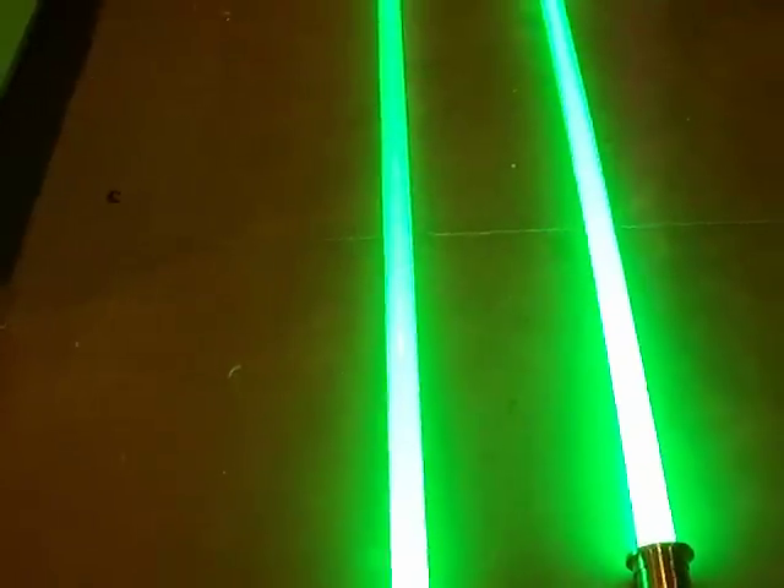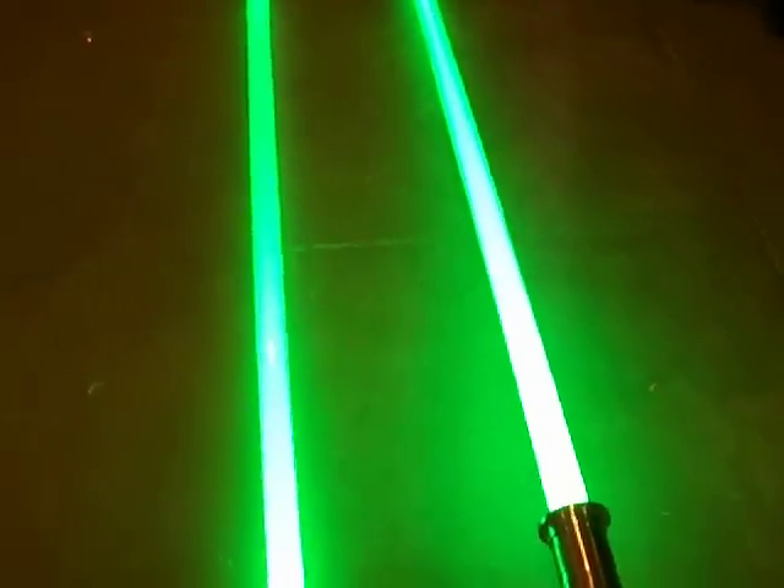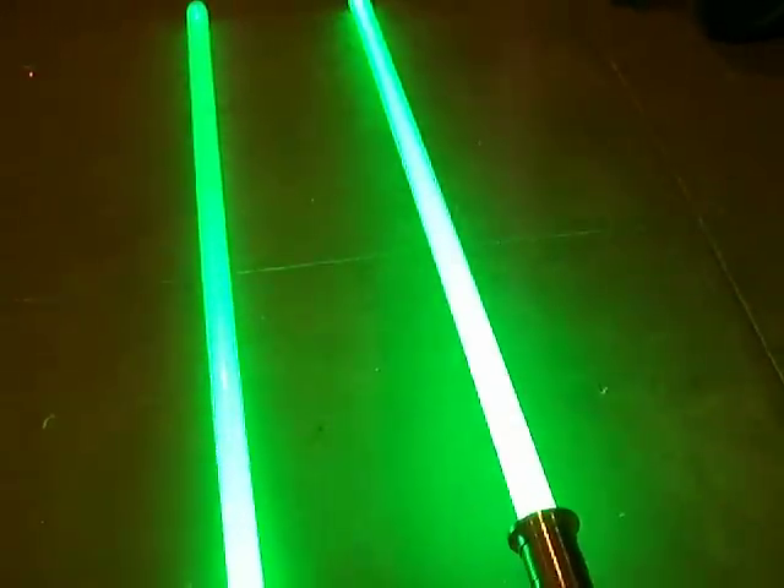The advantage you get using the CF5 with the Tri-Rebel with the white is the white flash — clash, whatever you want to call it. Over here the CF6, with it being a solid color LED, there's really no change. It kind of gets a little bit brighter and shimmers a bit.